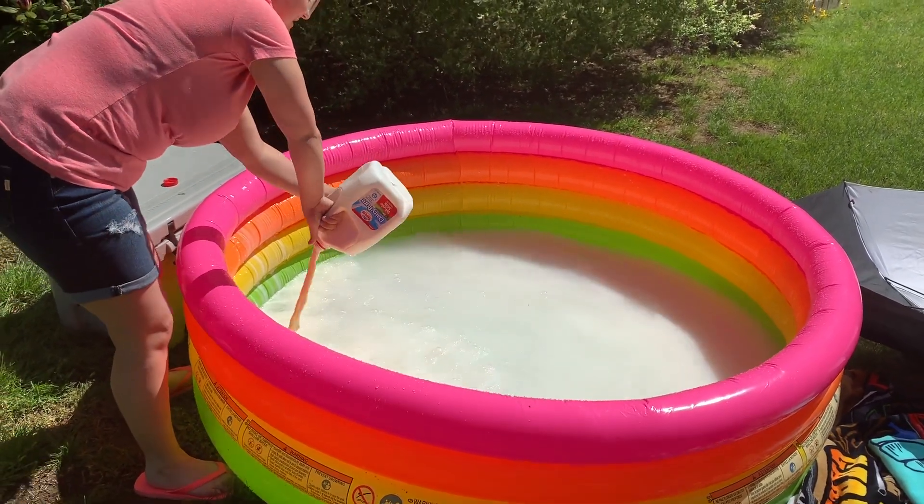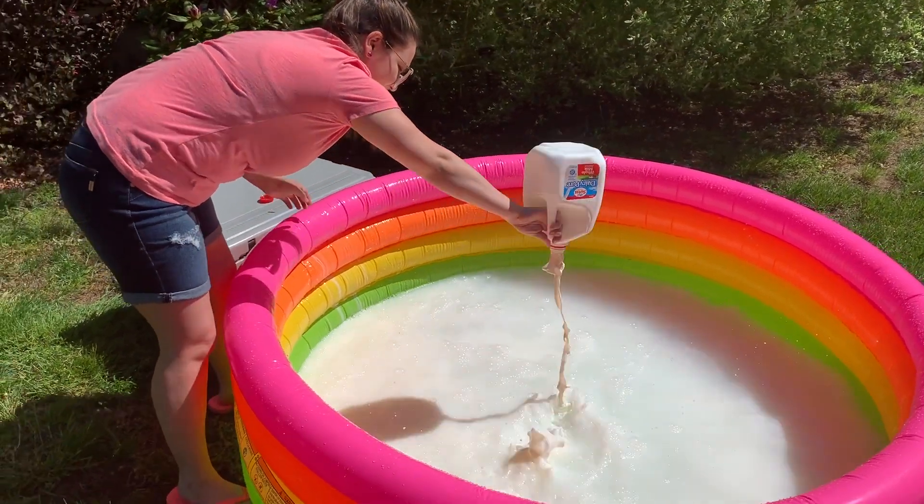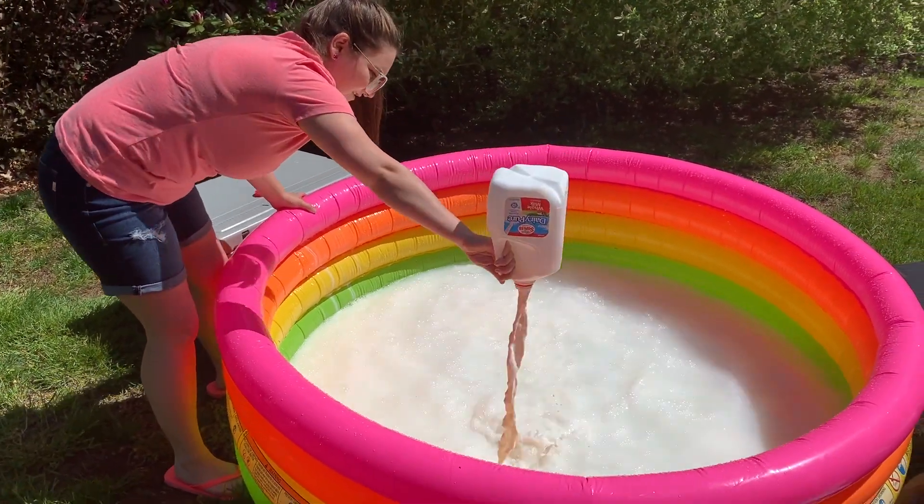Even though it was nice out, I thought adding boiled water was very important because we were adding cold milk to the bath, so we really didn't want to freeze out our models.